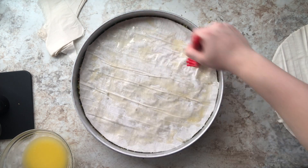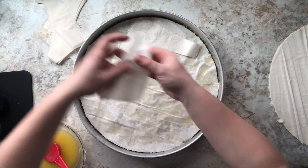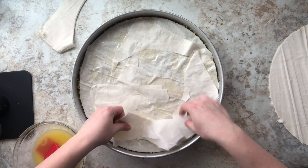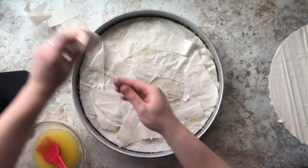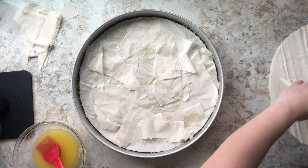You're just going to keep doing this process until you've used up all your phyllo dough. Please remember to use up your scraps before you get to the last couple of layers of your circular phyllo dough, because you want those top layers to be those beautiful circular layers.